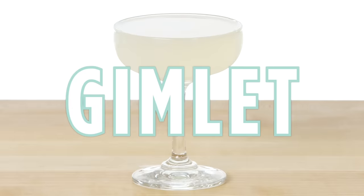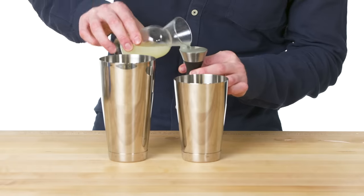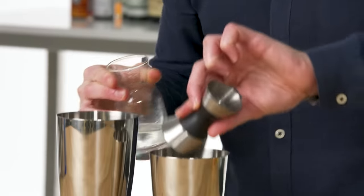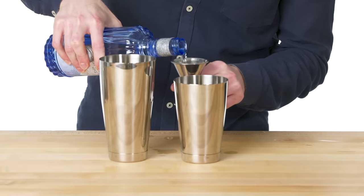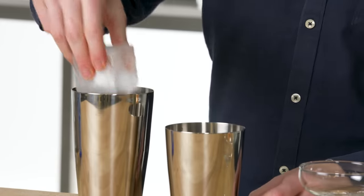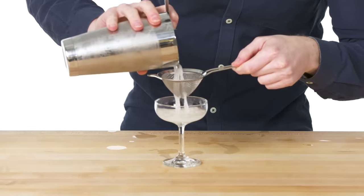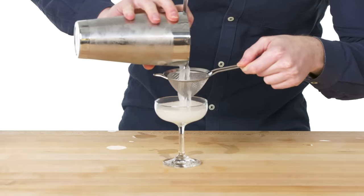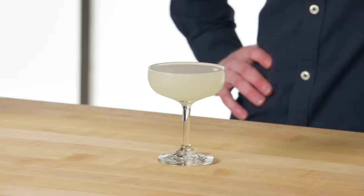Gimlet. Gimlets were traditionally made with Rose's lime juice, but we like them with fresh lime juice these days. Three quarter ounces of simple syrup and our standard two ounces of gin — this one has a bit more of a peppery, citrusy finish to it. Chilled coupe and a nice big rock for shaking. I'll use two strainers — both the Hawthorne strainer and a fine mesh strainer to get those last bits of ice. And that is a gimlet: one of the oldest, simplest, and most refreshing gin cocktails.